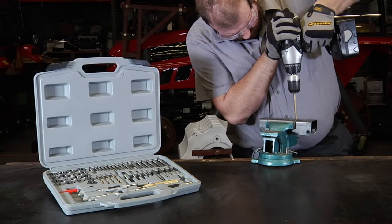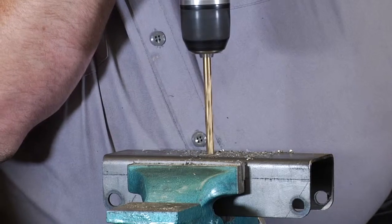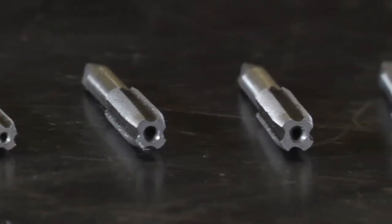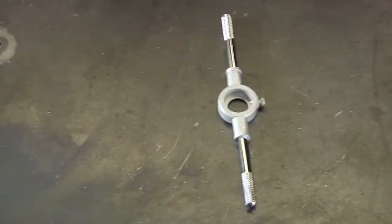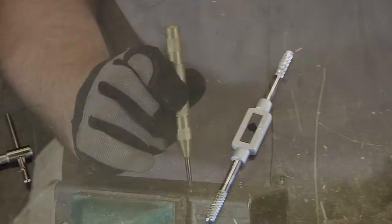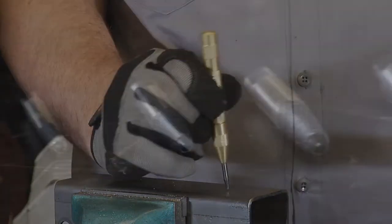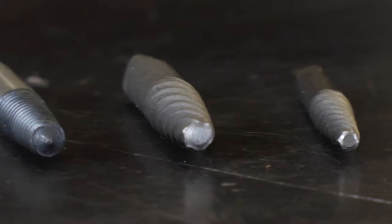This tap and die set from Clutch includes 56 pieces, giving you everything you need to cut and fix threads on nuts and bolts. It includes 17 SAE taps and 17 dies, plus a die stock, T-handle tap wrench, 1 1/8 inch to 1/2 inch tap wrench, an auto center punch, 5 fine screw extractors, and 5 coarse screw extractors.